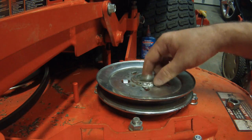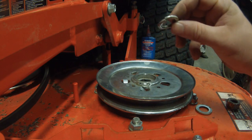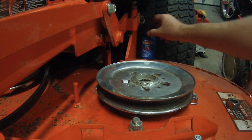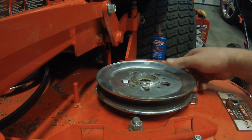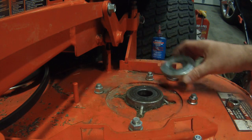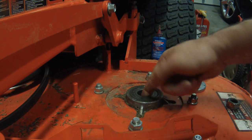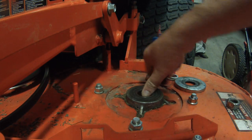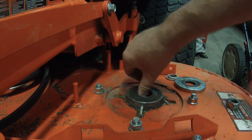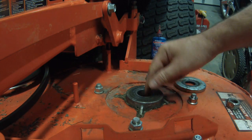Luckily my dealer was able to overnight me a part. You've got a washer and a lock washer — this lock washer is almost flat, I probably should go ahead and replace it, but I'm just going to use some Loctite whenever I put it back. You've got your pulley of course and your dust cover. Now's a really good time to check the bearings in the spindle itself — if you hear any clicking or grinding, you probably should go ahead and replace it.